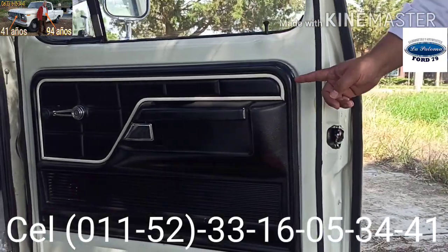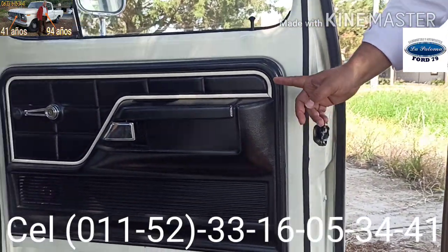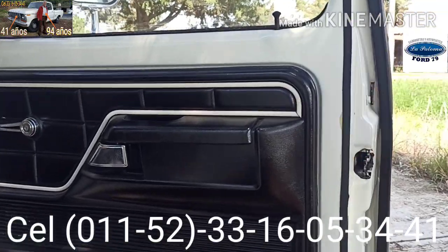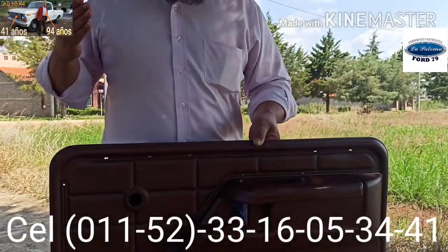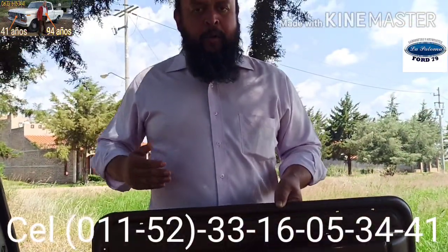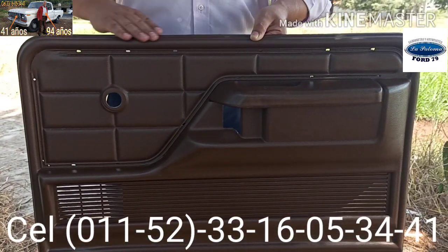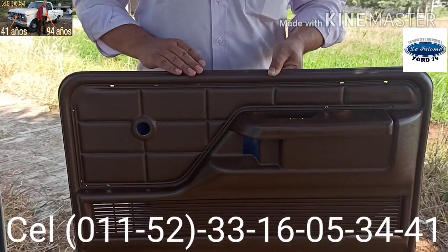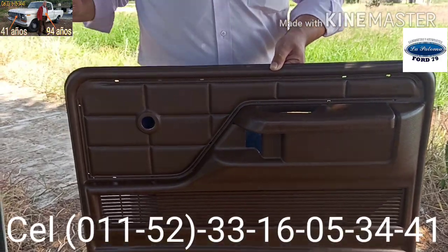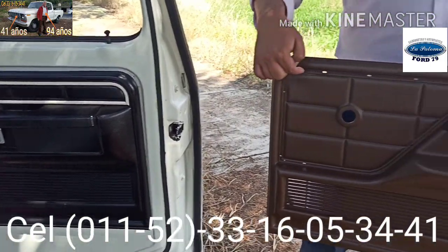Originalmente estas tapas para puertas de camionetas custom, como mi camioneta La Paloma, no llevan esta moldura. Son otro tipo de versiones de camionetas y de tapas las que llevan molduras. Esta tapa que estamos viendo no tiene ninguna moldura, pero originalmente esta tapa lleva moldura también, como la tapa negra de La Paloma.